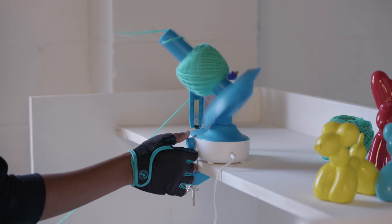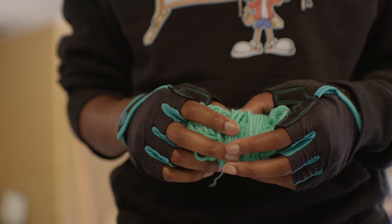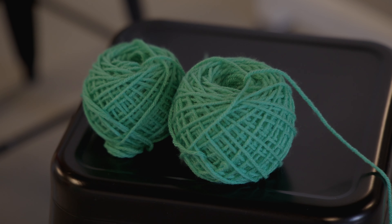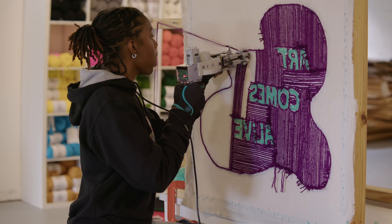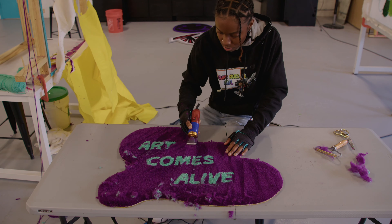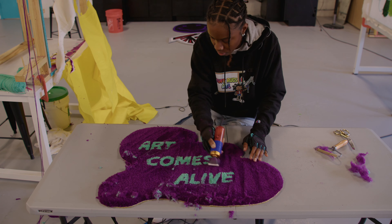I'm a perfectionist naturally, so I want to keep mastering my craft no matter what I'm doing. When it comes to tufting, the first thing I want to do is get my lines together, and then I want to make sure my carving is together. I make sure that I'm the best in the city.